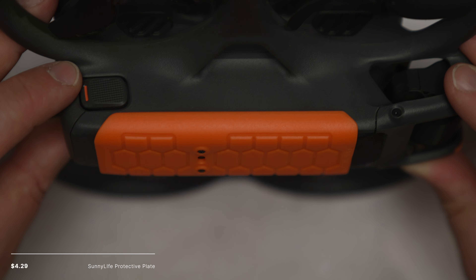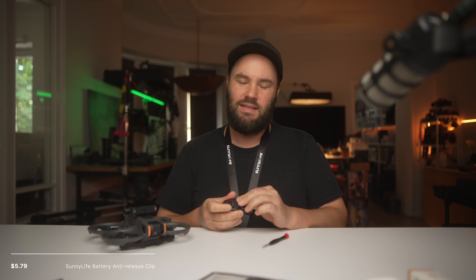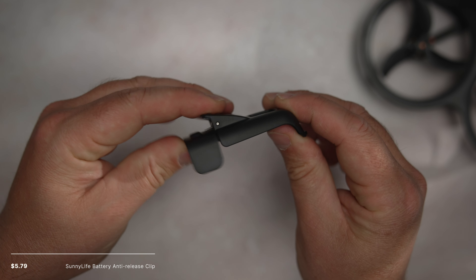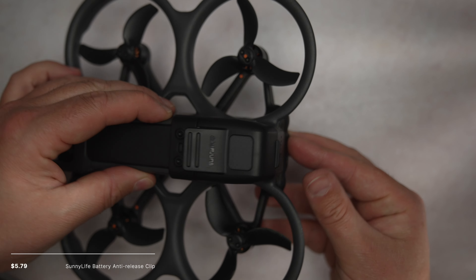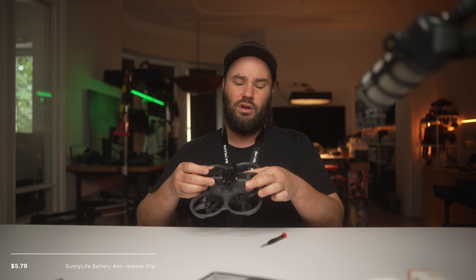We also have a top cover for the Avata 2 — a bit sturdier if you're worried about it crashing on top. None of these accessories affect turtle mode in any way, and I haven't noticed any effect on how it flies. If you're crashing a lot and worried about the battery, there's a battery retention lock that clicks on with a spring mechanism to keep your battery in place even during a crash. With the Avata 1, whenever I crashed it, the battery would come out — this stops that from happening. Note that the top accessories, like the mount and the battery lock, need to be used separately.